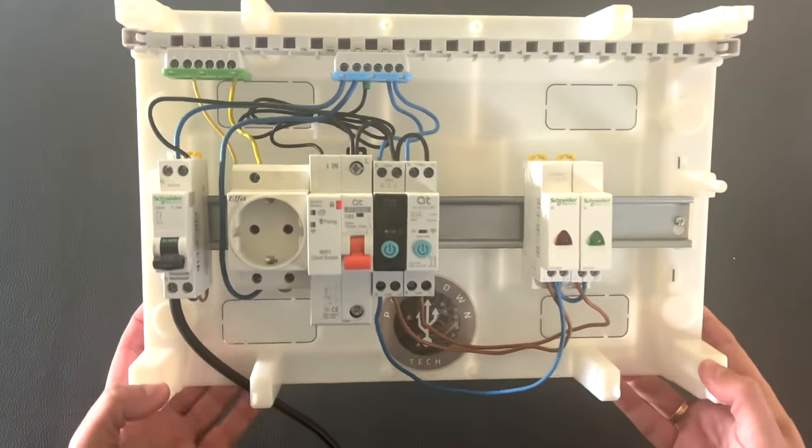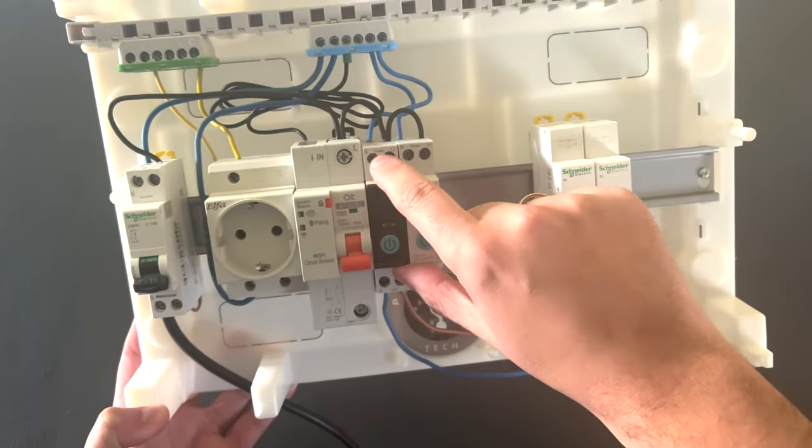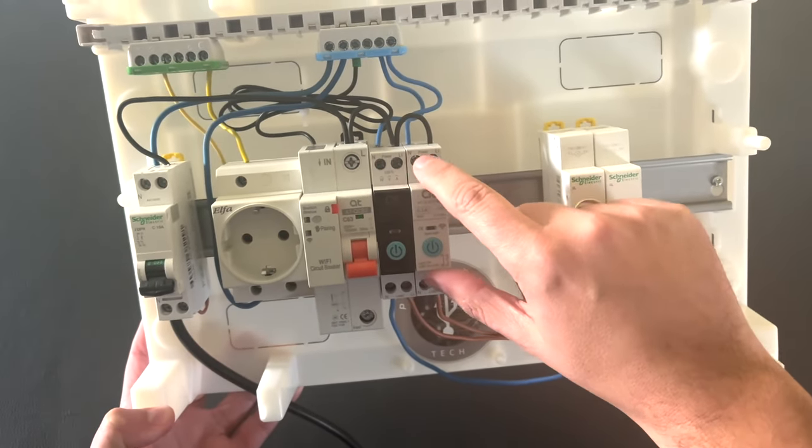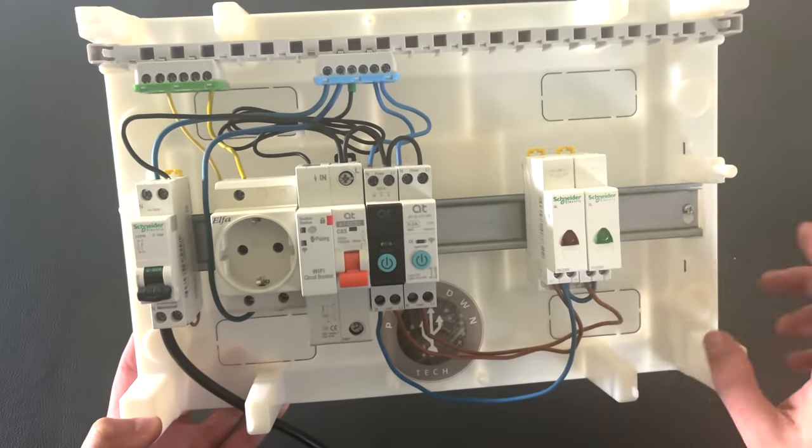We have connected the smart circuit breaker, line in and line out. The same for our smart switches: neutral and line. And here at the output, which controls these two LEDs. Let's power it on.